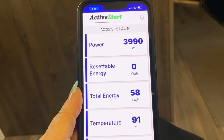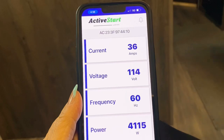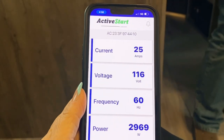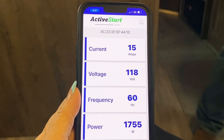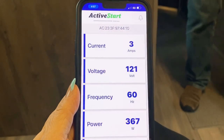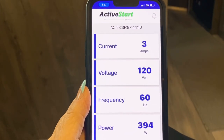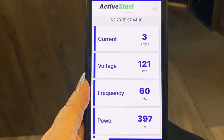Now we're going to turn the air conditioner off and watch our amps and watts. That dropped from 42 to 36 to 29, now around 3,000 watts. Then we're going to turn the microwave off — down to 18 amps, around 1,755 watts. And now turning off the little space heater — that dropped from 18 amps down to 367 watts. So I think this is one of the best benefits of having the Active Start: the live information you get on your electrical status, because it really educates you on what you can and can't run, especially on a smaller generator.